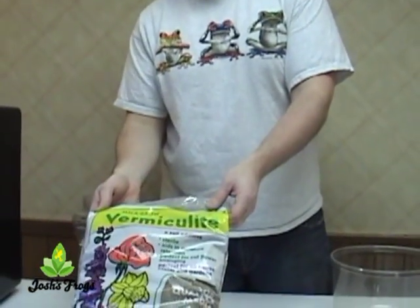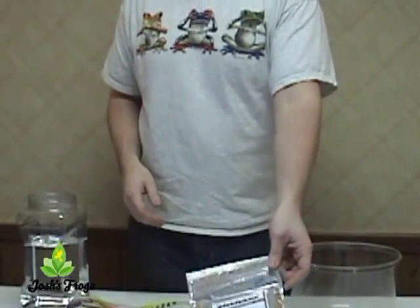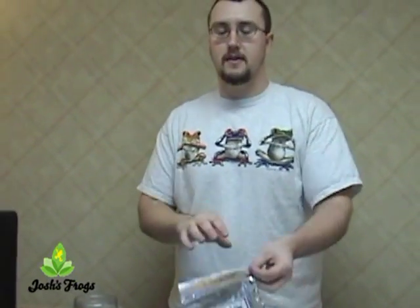Hi, I'm Zach with Josh's Frogs and today we're going to discuss incubation media. On our website we sell two different kinds of incubation media: straight vermiculite and also Rapache Superhatch. Both of them are prepared pretty similarly for your use.